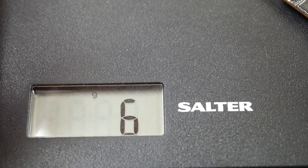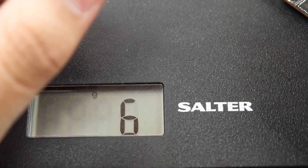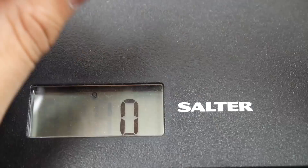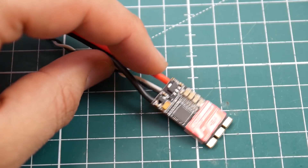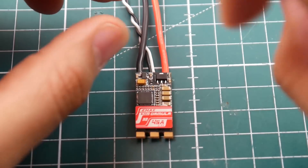Let's get its weight before we start testing. It's coming in at around 6 grams, which is fairly good. This scale isn't super accurate, so give or take it's going to be about 6-point-something grams. I will be getting a new scale, so don't worry about that.